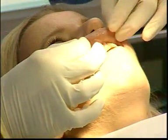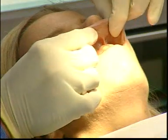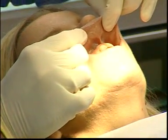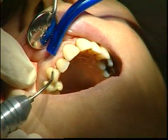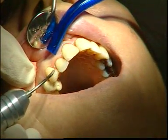In this young patient, we are performing a combined laser periodontal treatment with vestibuloplasty in the upper incisor region. The Aura laser jet is set to the S program.